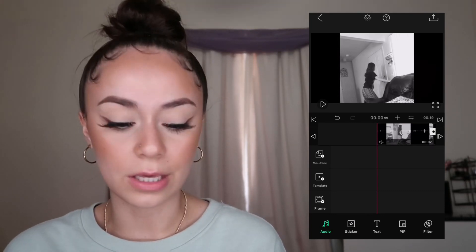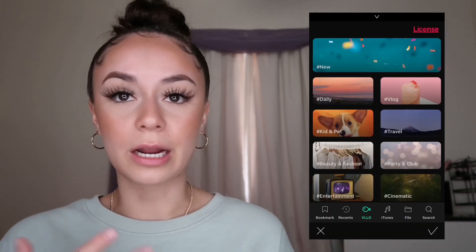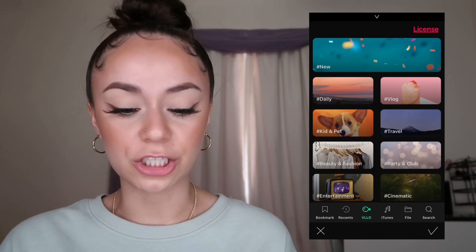I'll show you all the options. Going to Audio — the first options are BGM, Sound Effect, and Voice. BGM is background music, Sound Effects lets you add things like clapping or other sounds, and Voice is for a voiceover. I'm going to go to Background Music and show you what they include — categories like new, daily vlog, kid and pet, travel, beauty and fashion.